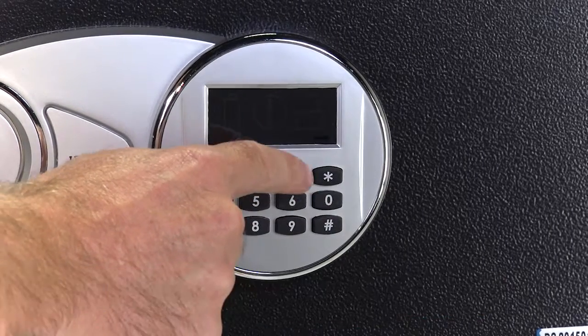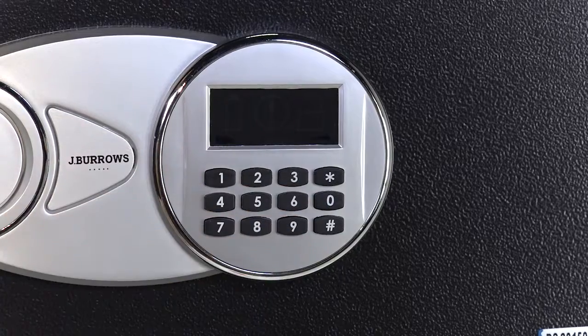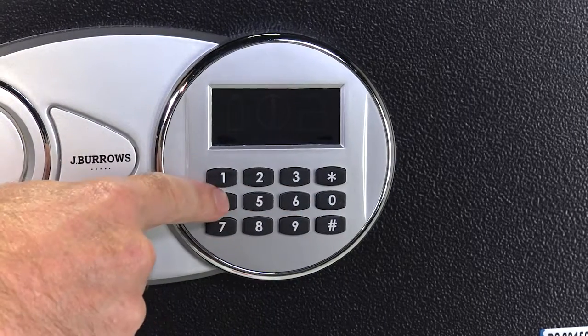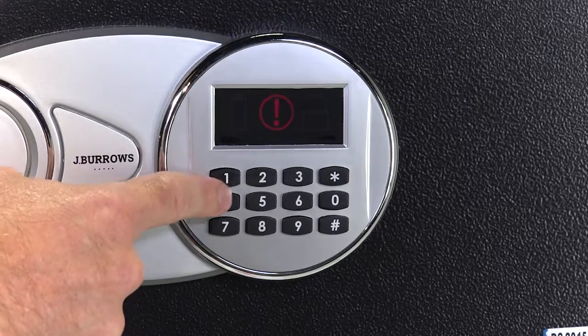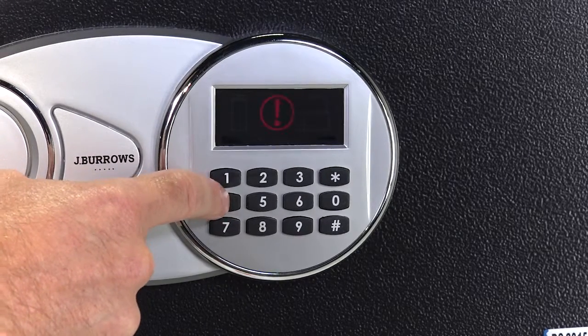Get it wrong three times in a row and the safe will lock for 30 seconds. Three more wrong attempts and it locks for five minutes. That's when you'll probably reach for your emergency keys and follow the program steps again.